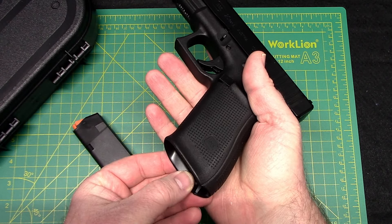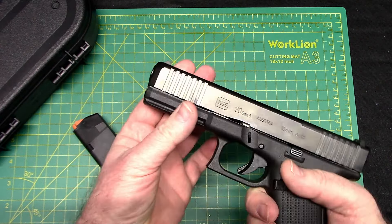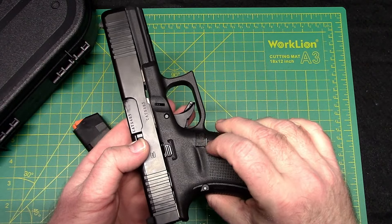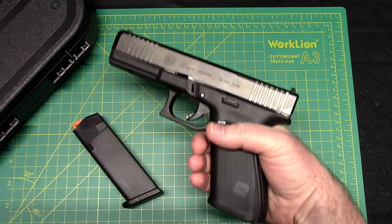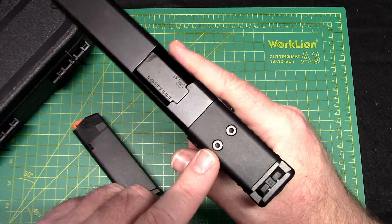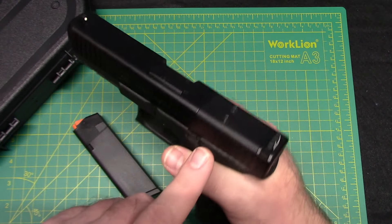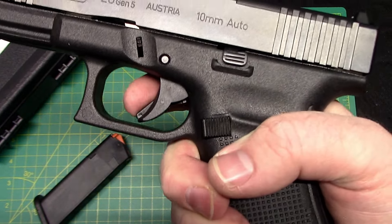You do have a flared magwell here, which is a nice difference. You have a beveled front slide, serrations on the front of the slide, and serrations on the back. The mag release you can flip to make it ambidextrous, so if you're left-handed you can switch it over. There are no safeties with the Glock, so that's something you'll have to decide for yourself. You do get a rail so you can mount a light. And one of the main reasons this was on my option list — MOS, which stands for Modular Optics System — you can put an optic on there, which I intend to do.